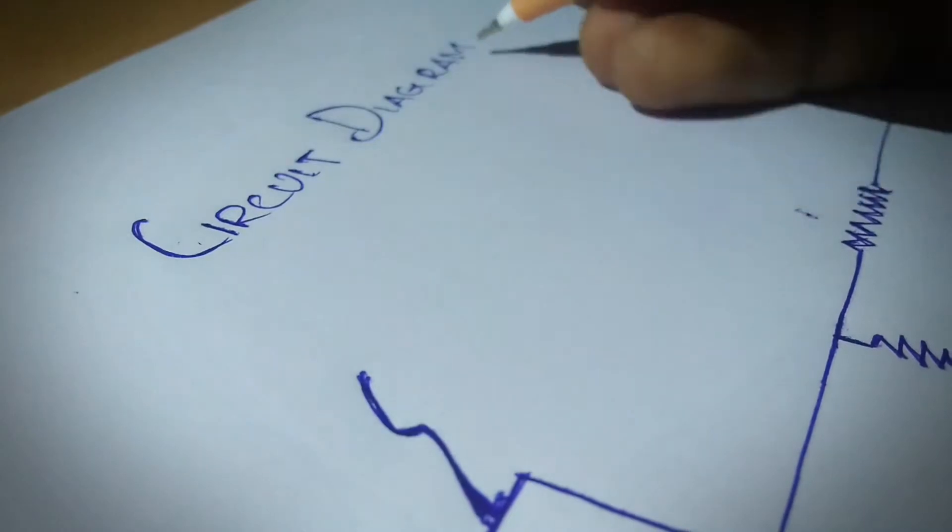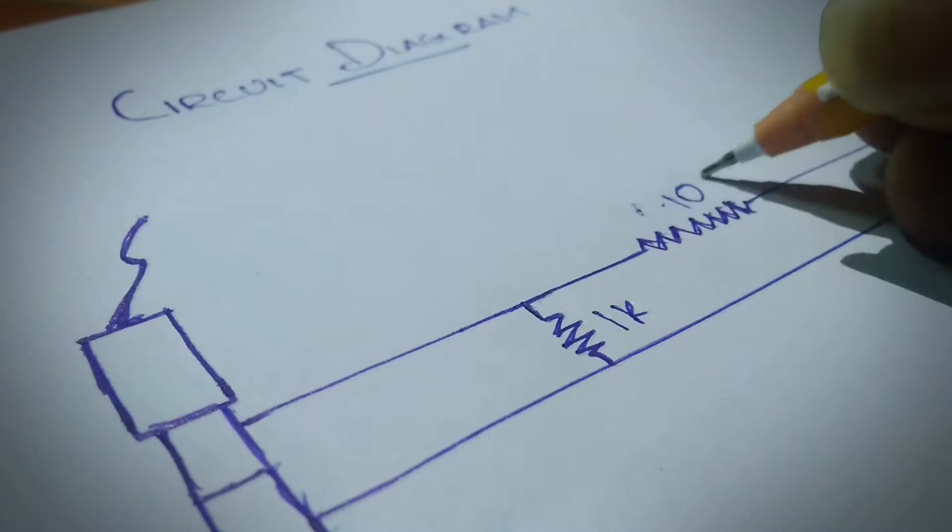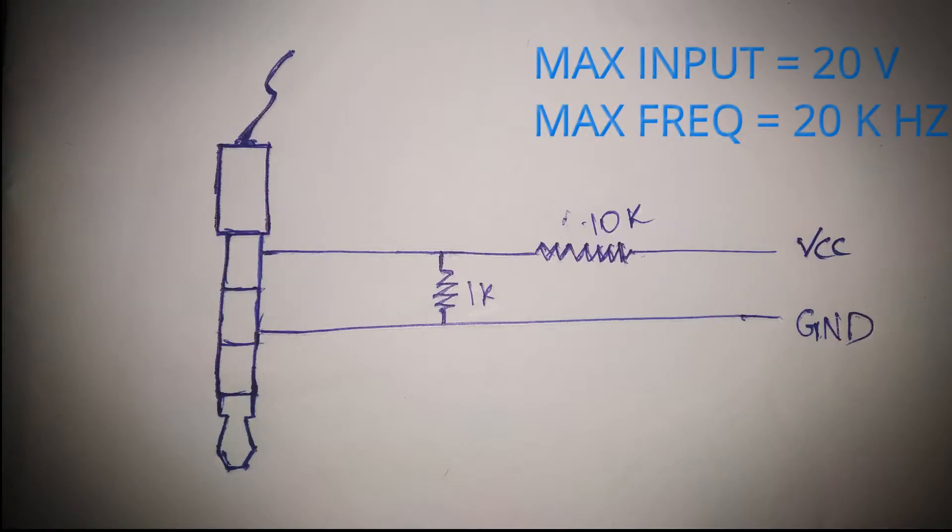This is the circuit diagram for this video. Don't use more than 20V or 20KHz frequency — it may damage your phone.